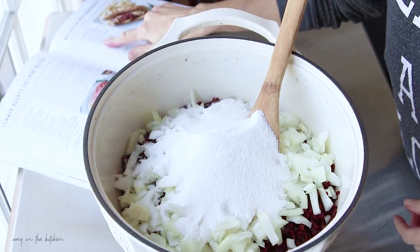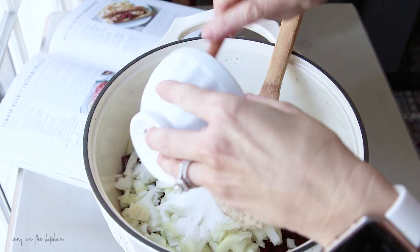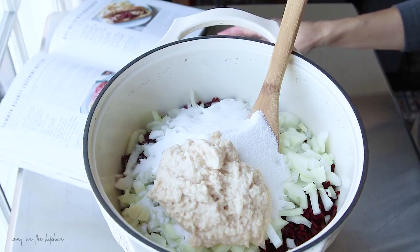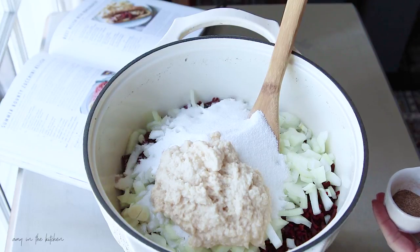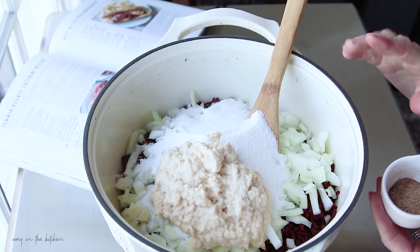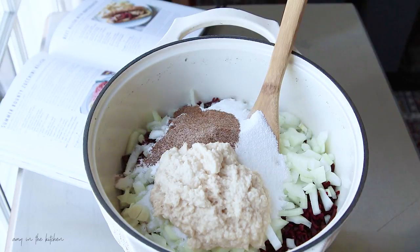The next ingredient is two-thirds cup of prepared horseradish — I've already measured it into this cup. Then it calls for two teaspoons of pickling salt. You don't want to use table salt; you want to use one that doesn't have any caking agents or anything else in it. And one and a half teaspoons of ground black pepper and a half to one teaspoon of ground red pepper. I've pre-measured all of that and mixed it together.